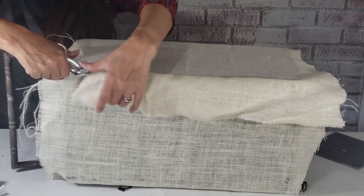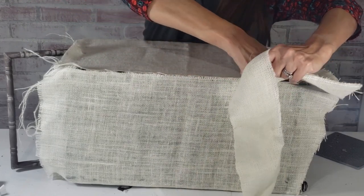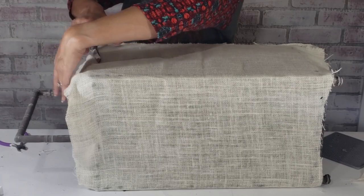I simply cut the fabric after I've gone all the way around. I will add ribbon and jute cord to seal all these raw edges.